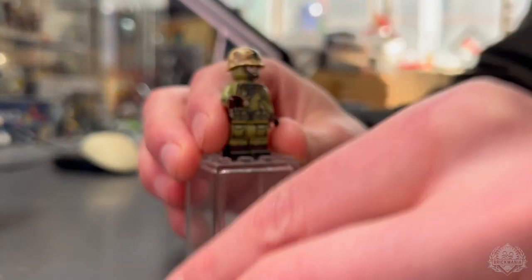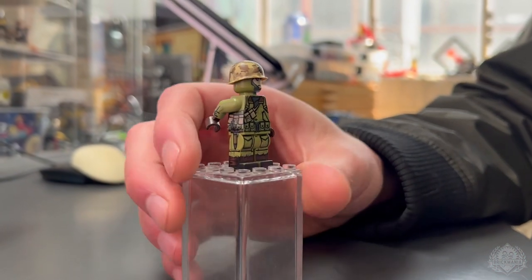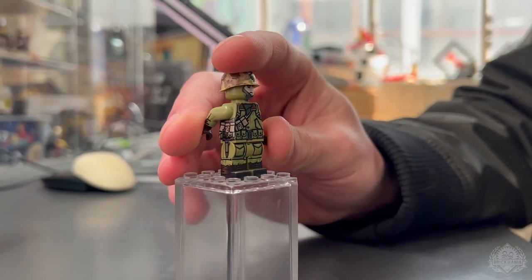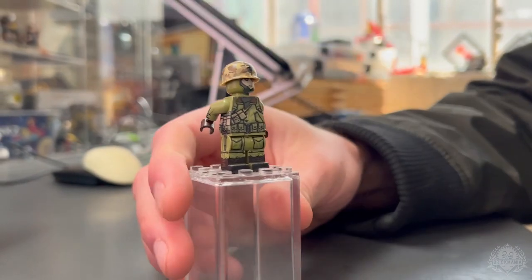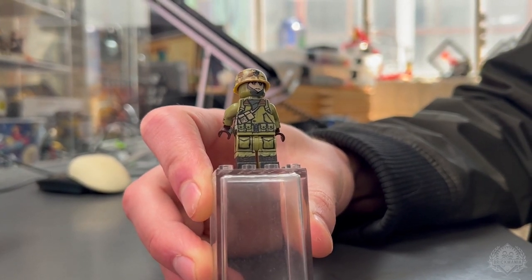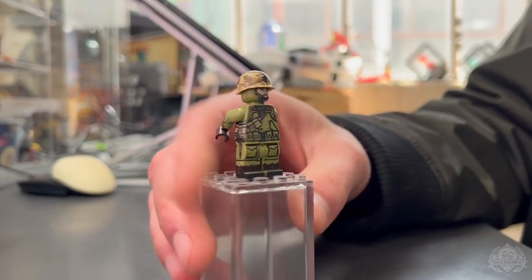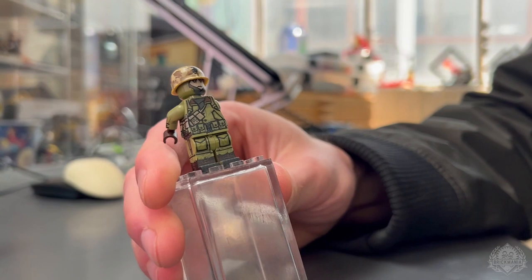He's got a little bandolier that wraps around the side there with extra ammunition — as much as you can get a hold of. He's got a scarf shown making that transition between the torso and the head — that's my first stab at that. Inside of that jacket, you can see it peeking there — that's like a pack of fur, which is kind of funny. Almost like a flight jacket at that point.